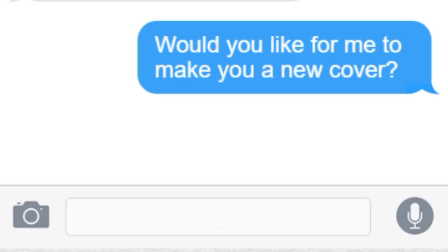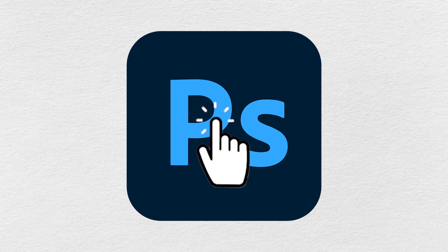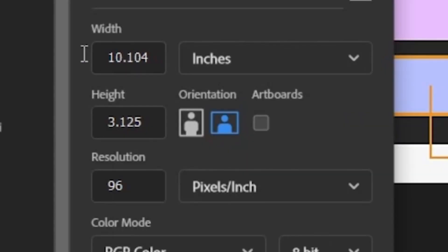I knew I could do a much better job to help them increase their click-through rate, so I asked if I could make a new one for them and they agreed. It was time to open up Photoshop and get to work. Since this is a coloring book, the trim size is 8.5 by 11 inches, so this is the document I created in Photoshop.